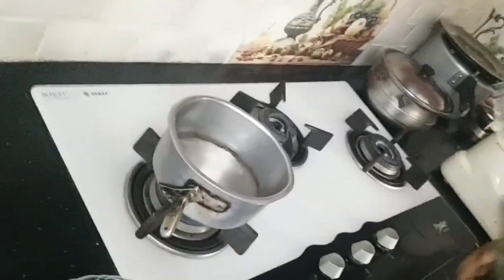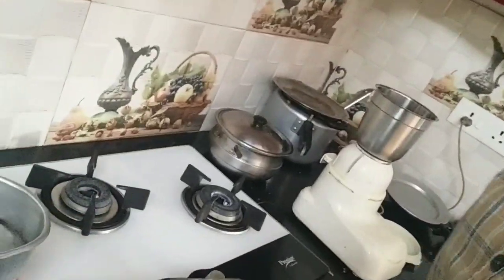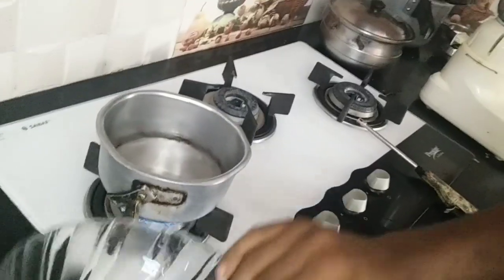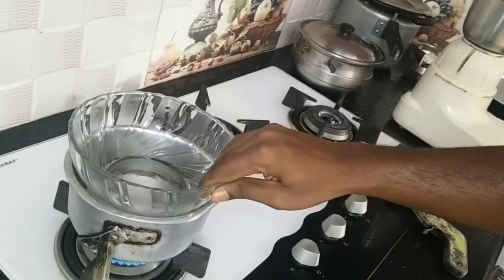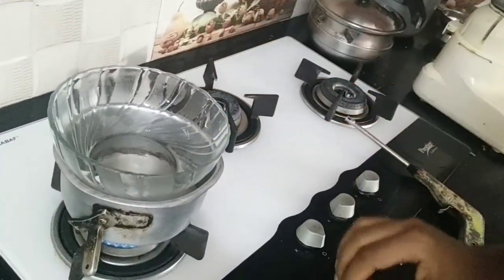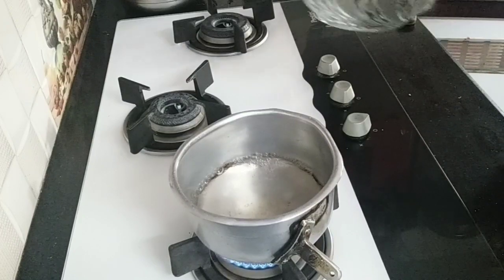We put a glass bowl in a glass. Let's put the chocolate melt in a bowl. Let's put the chocolate in a bowl.